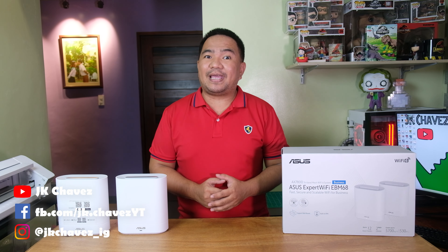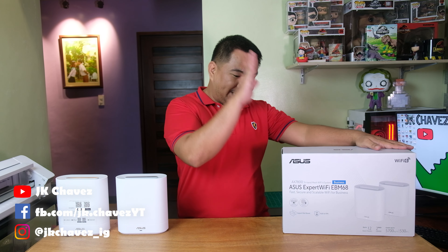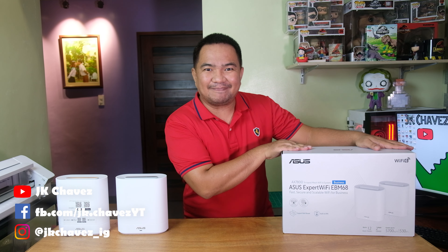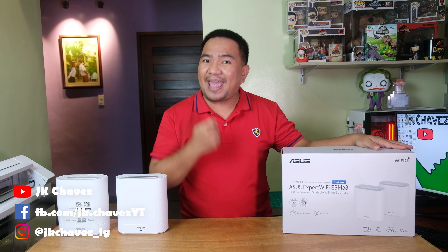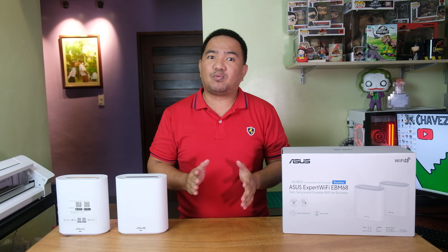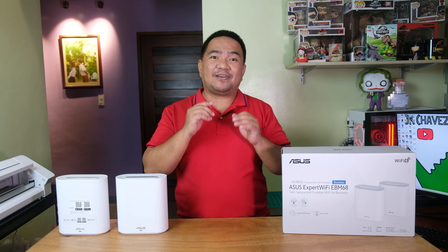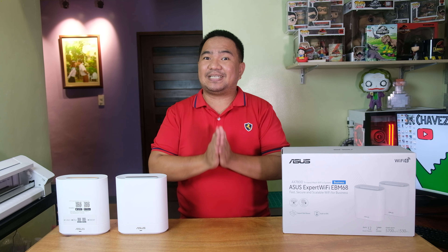Hi guys, welcome back to my channel. Today we have a new product from ASUS, the Expert WiFi EBM68 — fast, secure, and scalable WiFi for business. I'm really excited with this one on what it can actually do, since I think this is their first series for a business WiFi solution.